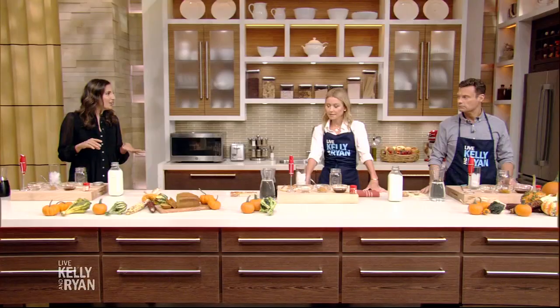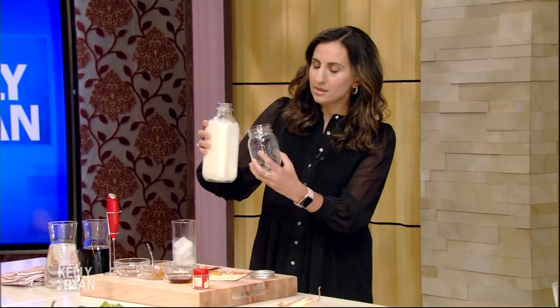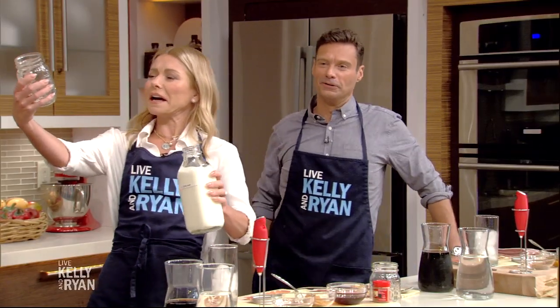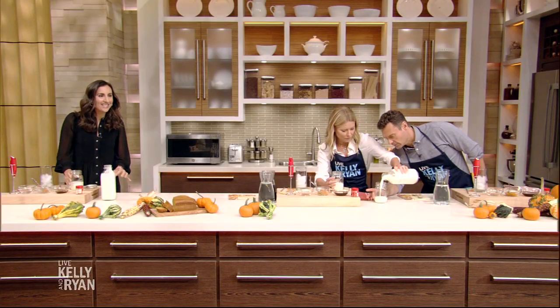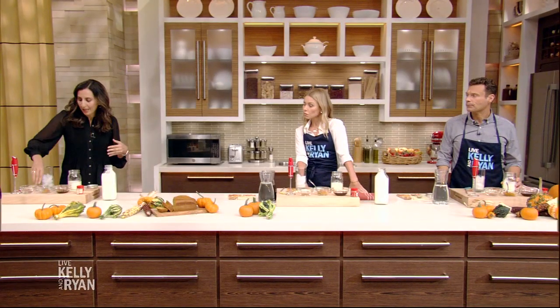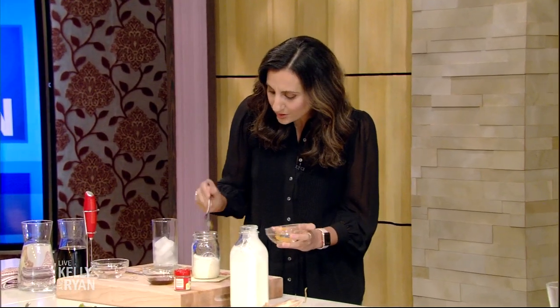We're making pumpkin cream cold brew today. This is all the rage right now at coffee shops — first it was pumpkin spice lattes and now it's pumpkin cream cold brew. To get started, we're gonna take some heavy cream — you can do four, six, or eight ounces depending on how much you want to make. Next, we're gonna add pumpkin puree. This is the stuff you'd find in a can — pure pumpkin, not the pumpkin pie filling, because that has sugars and spices. We just want pure pumpkin. You can put as much or as little as you want. I tell my kids this is your vegetable intake for the day!